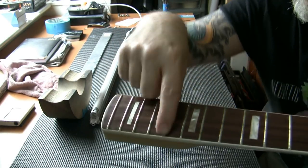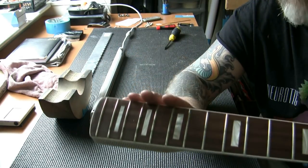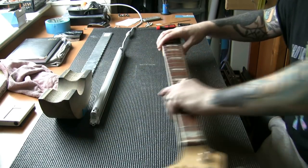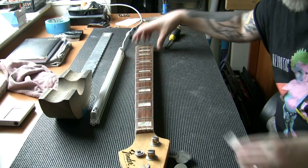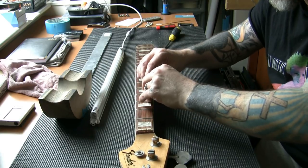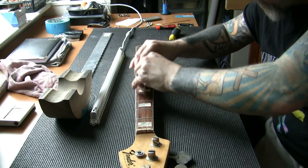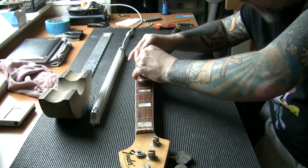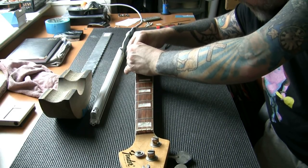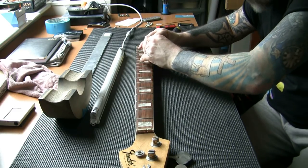I'm going to show you the frets and why we need work on them — look at the tarnishing and the green. We need to get rid of all that. We're also going to check the crowning state of the frets — they're a little bit flat in places. I'm not charging for a fret job if the frets are level; they're staying as they are. Going across with the fret rocker, 3 frets at a time — if it rocks, one's high. None are rocking so far. This is a 90-minute job if we don't need to work on any frets.